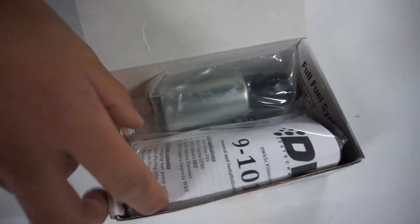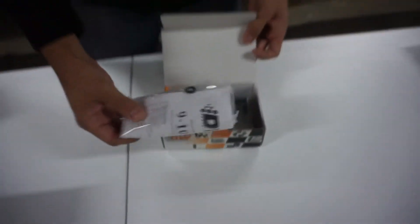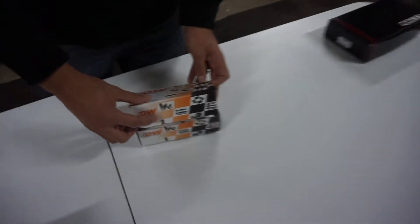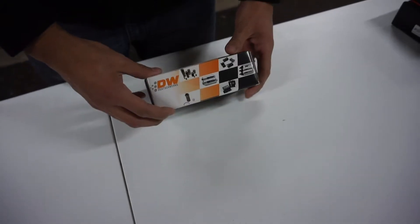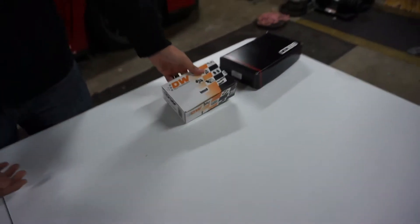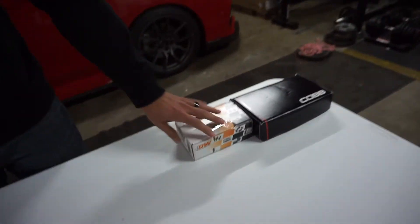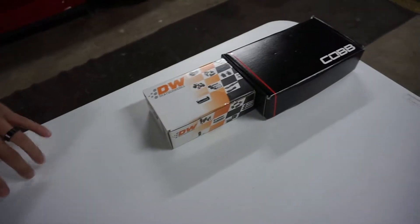This is the fuel pump that they recommend when you're doing flex, in conjunction with the flex fuel kit. I'll be swapping this out. They don't suggest using a stock one — I forget exactly why, but it's better to upgrade it to flow with ethanol.